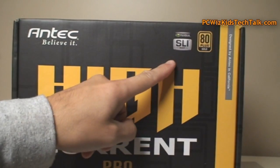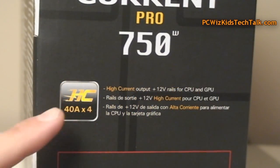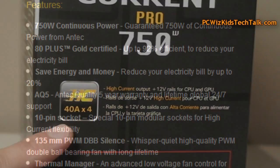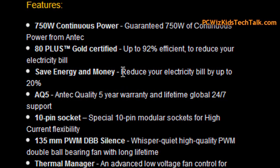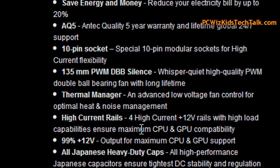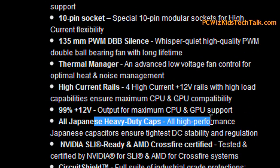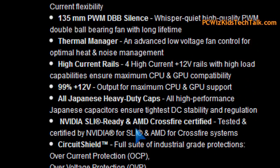You're gonna have a consistent delivery of power whether you're running at default clock speeds or overclocked. It's got four rails. Five years warranty — that's definitely a good warranty from Antec. 135 millimeter fan, which is very quiet, and it's got four high current rails, so that's gonna deliver enough power.